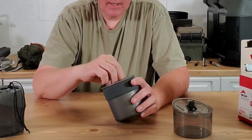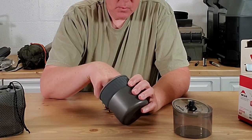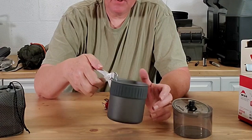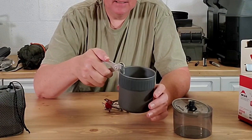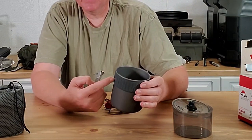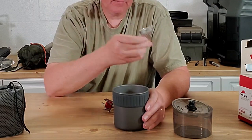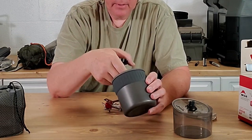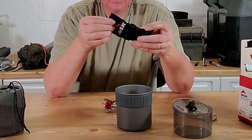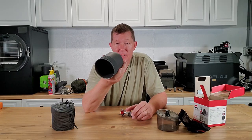Inside the cup you have the mini stove itself, which I'll talk about in a moment. There's also a little cup-grabber handle — I'm guessing it's to move the cup when it's hot, though it seemed a bit redundant given the rubber grip. They also include a small stuff sack to put everything in. So there's a stainless steel cup, a plastic lid with a pour spout and steam venting holes.